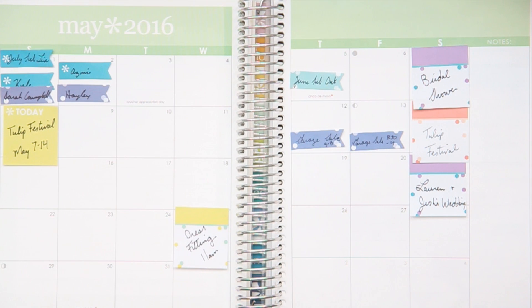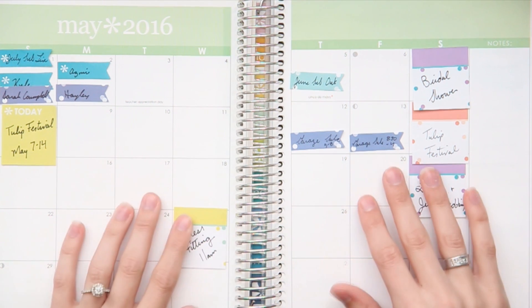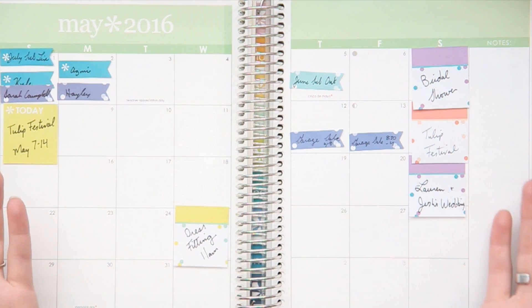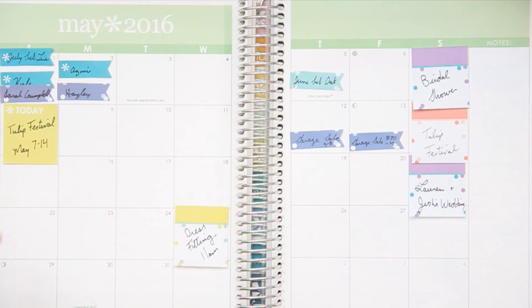Hello again and welcome back to my channel. Today it's time for a May monthly spread and I haven't done a monthly spread in so long, so I'm really excited to get into it and show you how I would plan my month out.